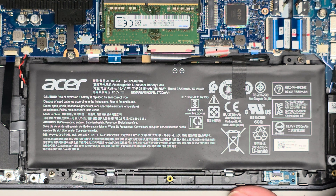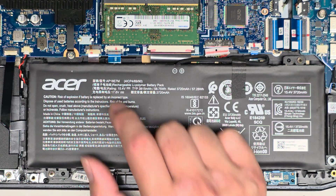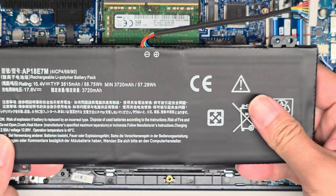The battery is here — the model number is AP18E7M. Here you can see we have an aftermarket replacement, but AP18E7M is the correct replacement battery.